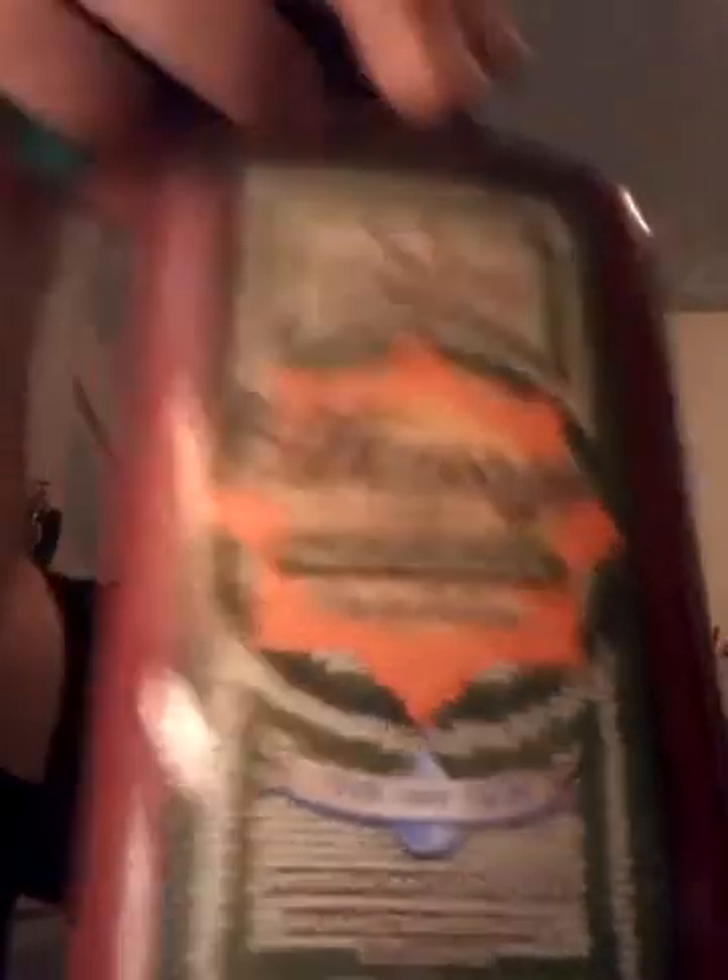You can get it at Walmart, Target, CVS, Rite Aid — you can get it anywhere. Go back and read it. This stuff is gonna help you out.